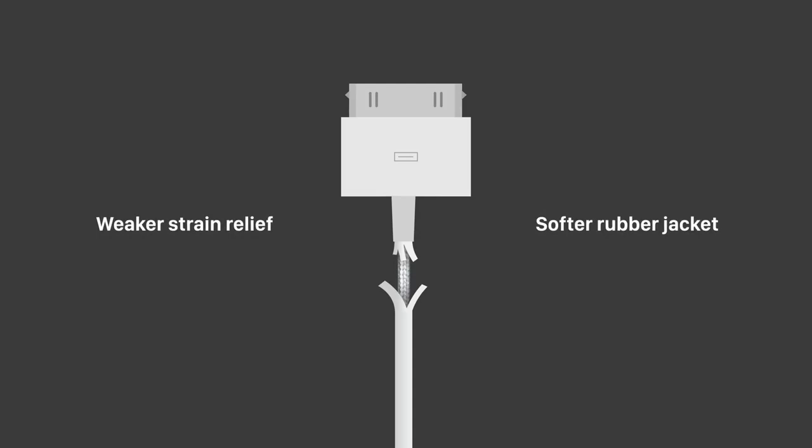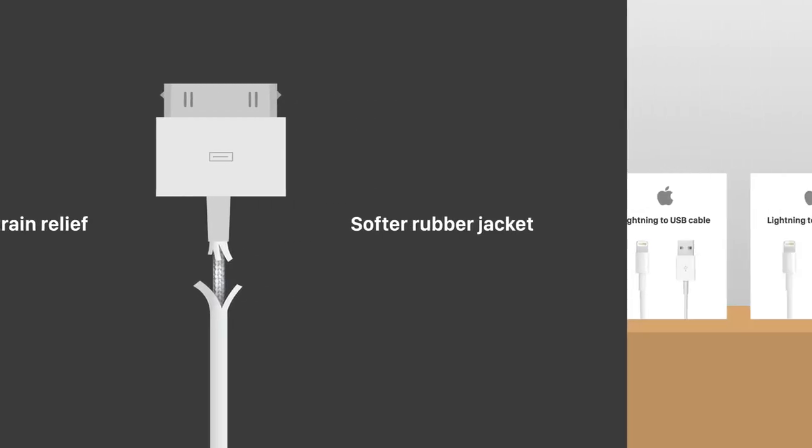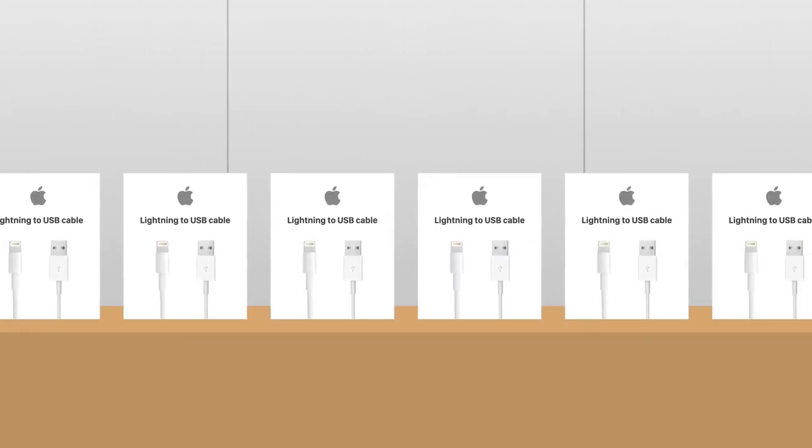When you combine the sleeker but weaker strain relief design with the thinner and softer rubber sleeve, it resulted in the most fragile cable design the tech industry had ever seen. And this was a big problem for users, since Apple's accessories often carried a premium price over competitors, making replacing cables an expensive and inconvenient part of owning Apple products.